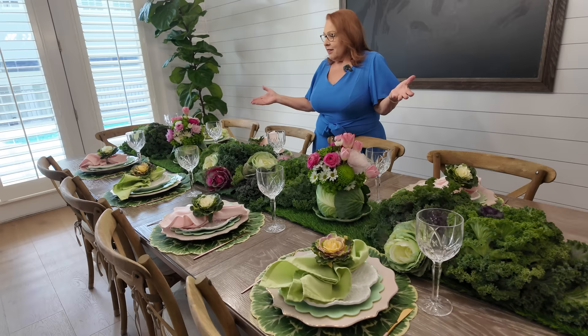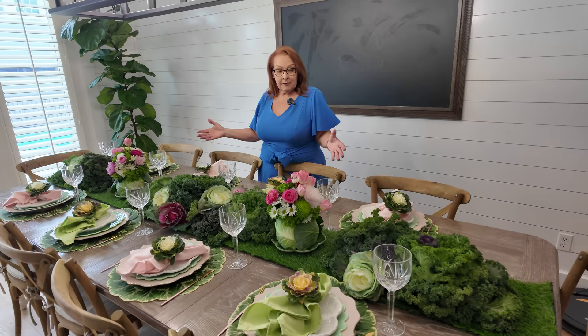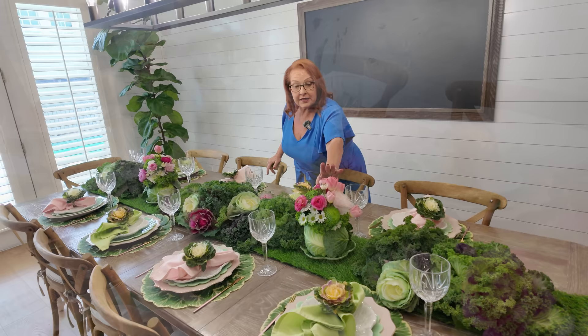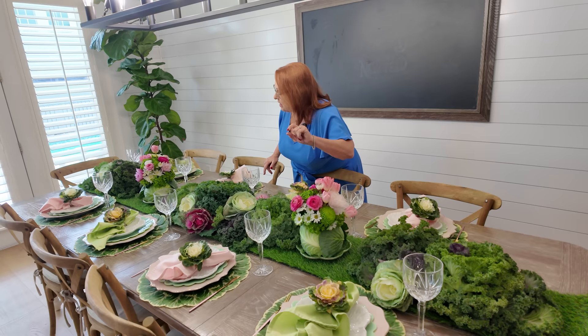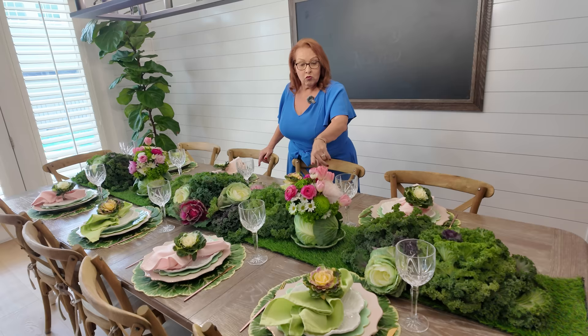Welcome to my farmhouse table, all set for a wonderful spring meal. This is something that would be appropriate for St. Patrick's Day, for Easter, any spring occasion. I have decorated this with a cabbage theme. I have put down an artificial grass runner, and then I've taken a couple of fresh live cabbages and cut them out and made fresh flower centerpieces in them. I've used green hydrangea, pink peonies, pink tulips, pink ranunculus, some white chrysanthemums, some white daisymums. And I have posted on the blog how to make your own cabbage centerpieces.